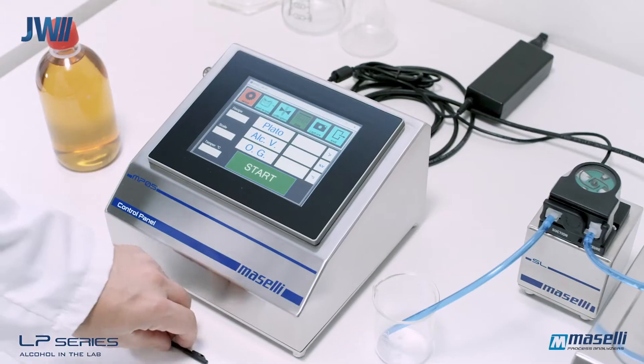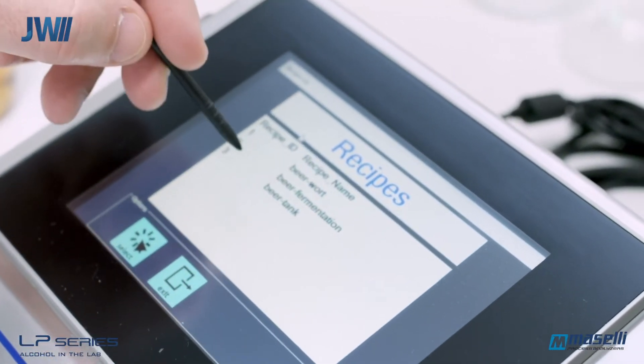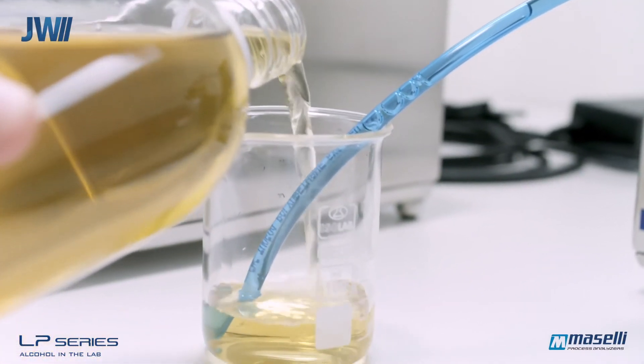The LP10 laboratory beer analyzer consists of a touchscreen control panel, alcohol analyzer and sampler. A user-friendly and intuitive touchscreen display is used to operate the analysis modules.